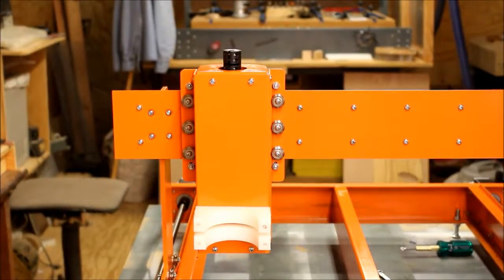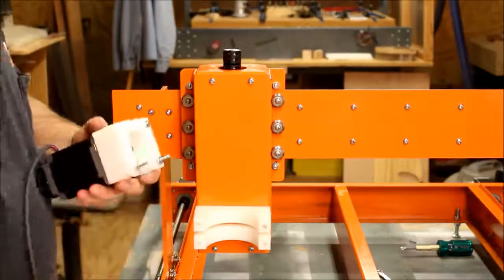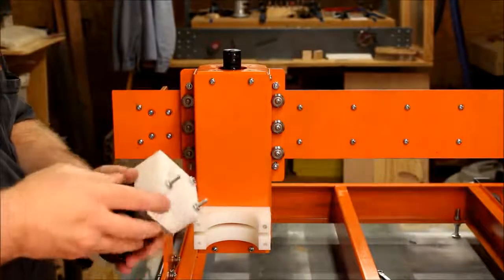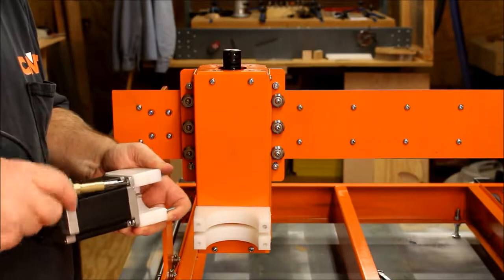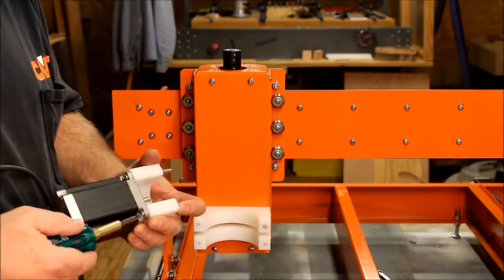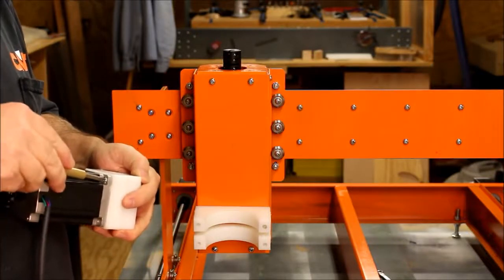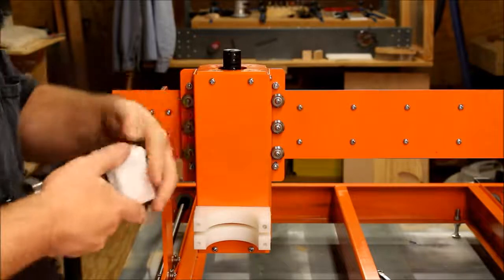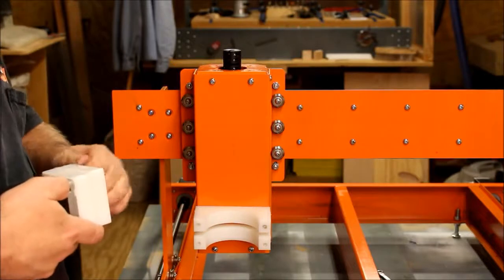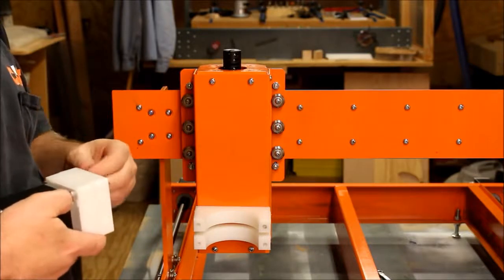Now I want to get my Z-axis stepper motor — sorry for stepping in front of the camera. I've got a couple of spacers for this as well. Let me get the nuts off of here too. I just had these all snugged up so the parts wouldn't get lost. And for this one, you won't use the nuts because these are tapped holes — it'd be pretty much impossible to get in there and get a nut on that.